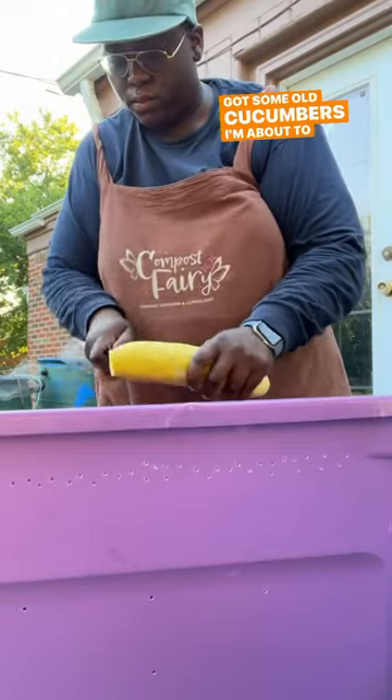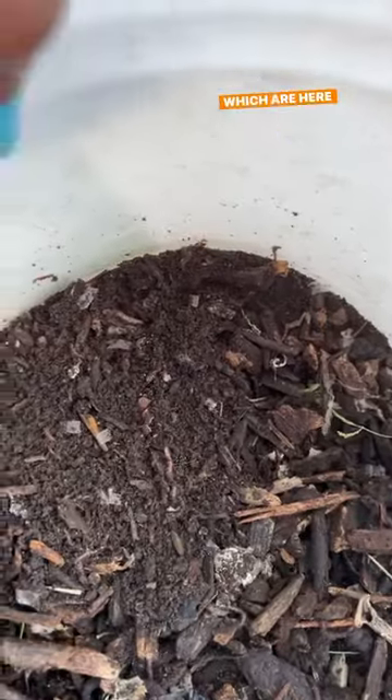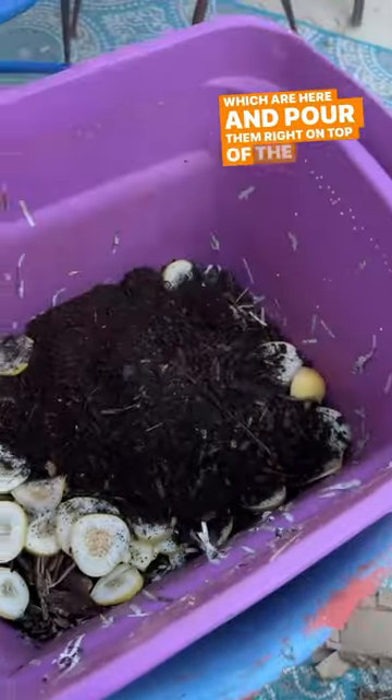I got some old cucumbers that I'm about to cut up and add in there as well for their food. And I'm going to go ahead and get the worms, which are here, and pour them right on top of the food scraps.